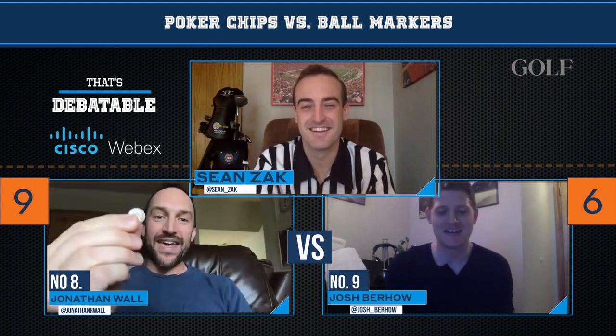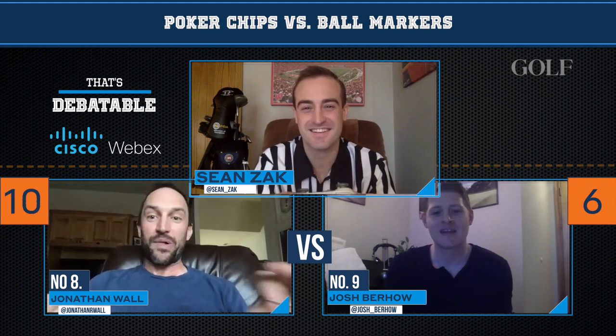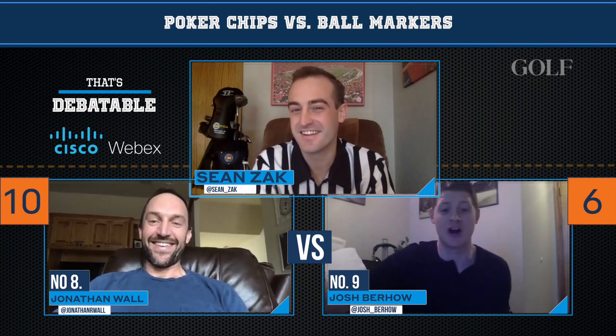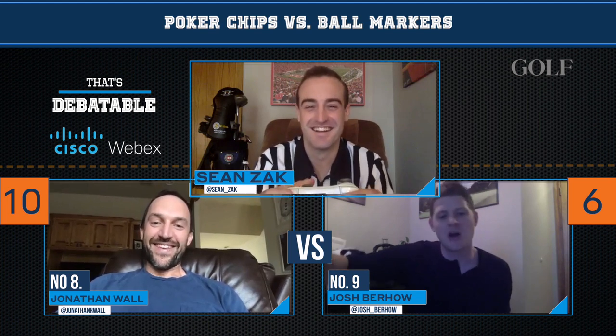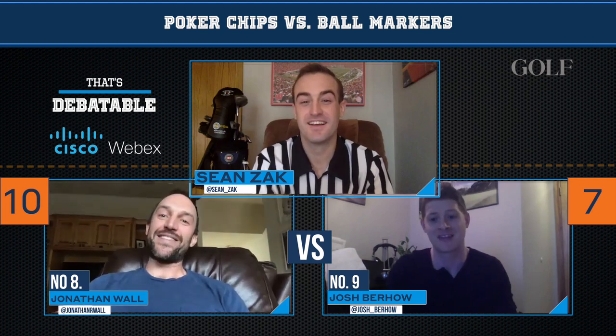The only conversation starter you're getting with one of those poker chips is a face-to-face confrontation with your playing partner on the 18th hole with them wanting to beat the crap out of you. It's this — a dime, a penny, or even one of these that fits flush into the ground so it doesn't ruin your playing partner's putt. Golf is a four-and-a-half, five-hour round as is. Is it really that much of an inconvenience to ask, 'Excuse me Sean, can you move your poker chip marker a putter length to the left, a putter length to the right?' What does that take — 12 seconds? It's going to be more than one move — probably at least two to three, given the size.